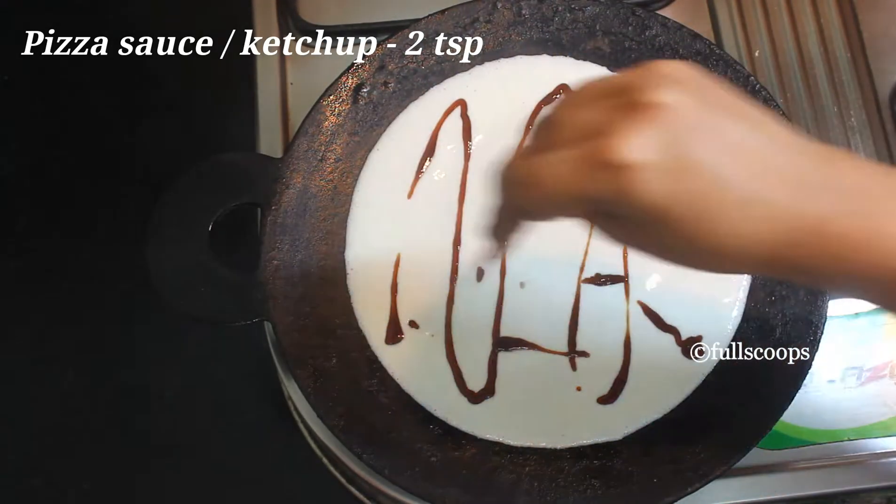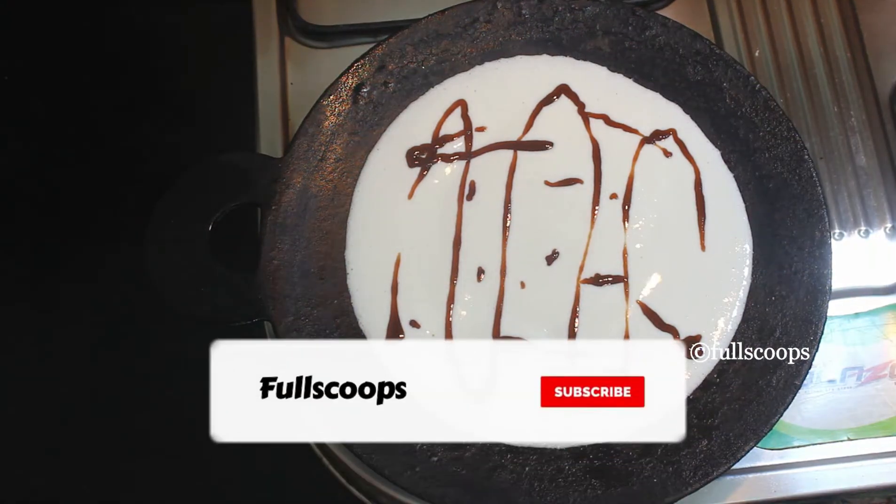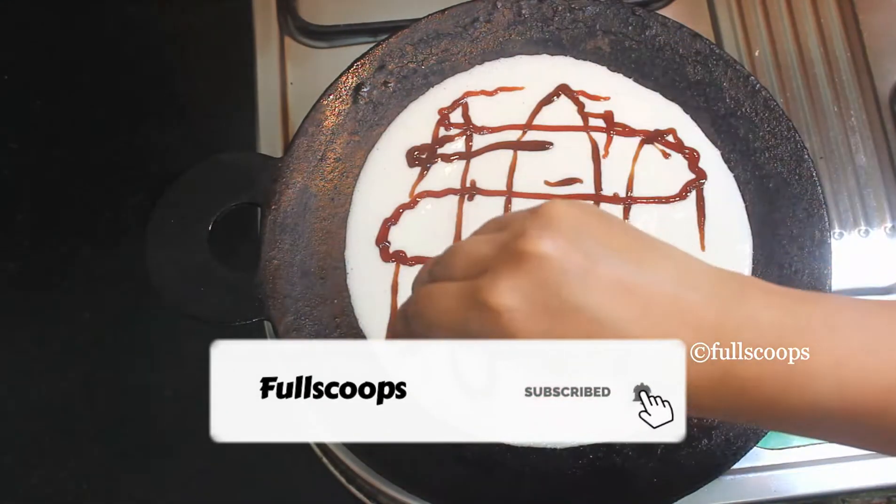Now we can start adding the pizza sauce. You can add some pizza sauce, or if your kids like ketchup, you can use ketchup also.